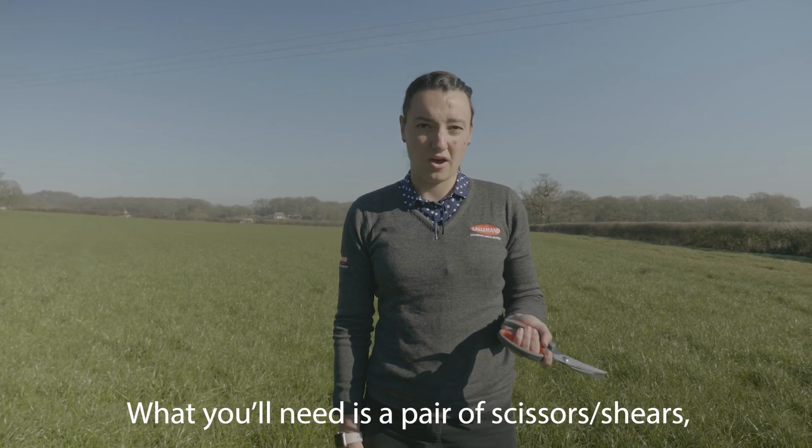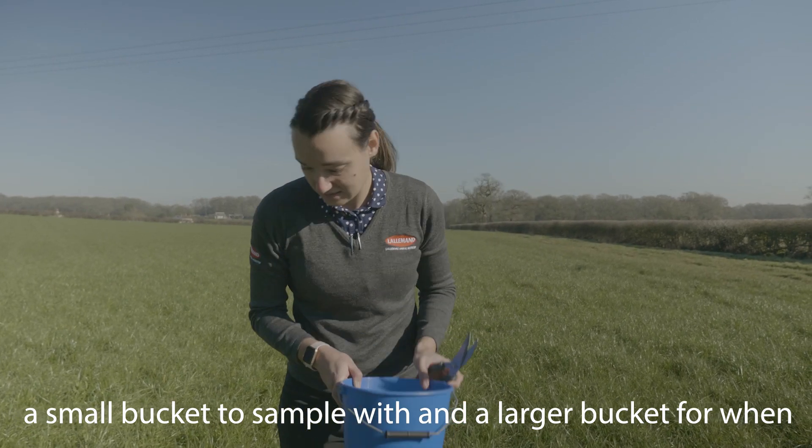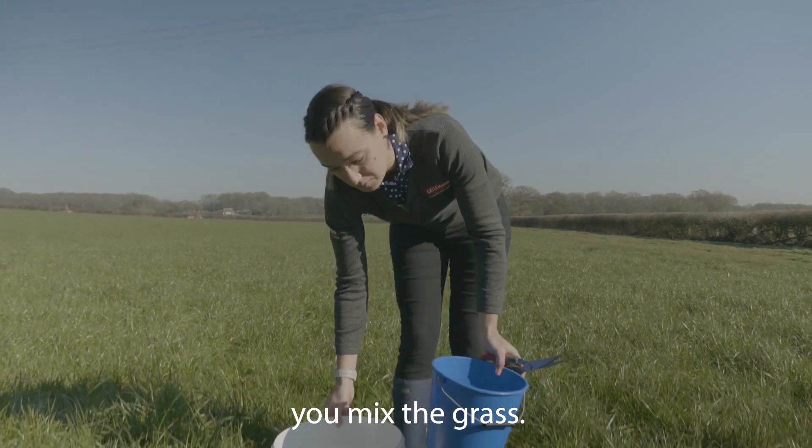What you'll need is a pair of scissors or shears, a small bucket to sample with, and a larger bucket for when you mix the grass.